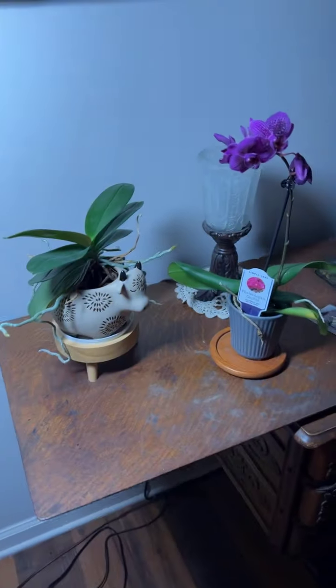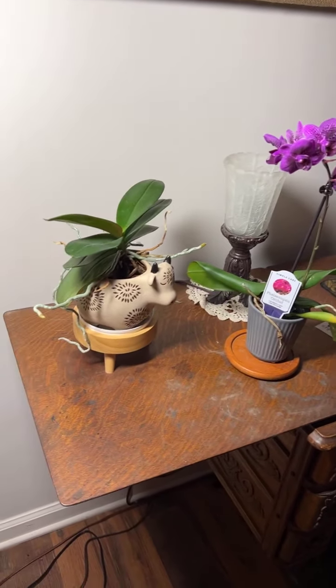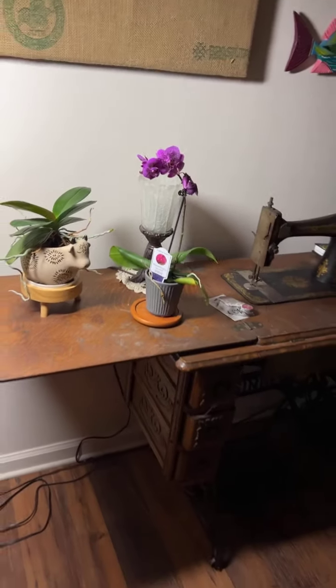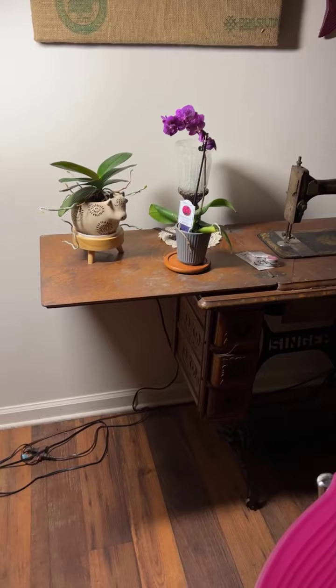So I have this sewing table, and I have this OTT light — it's one of these daylight kind of lights. So I decided I would put them on the sewing table. That's going to work out perfectly.